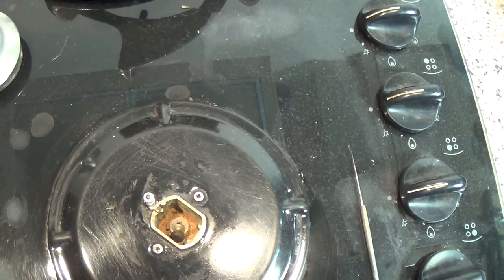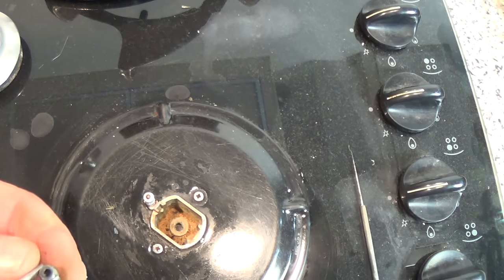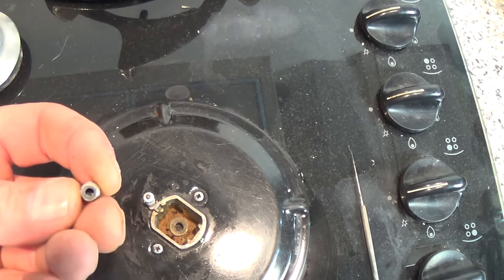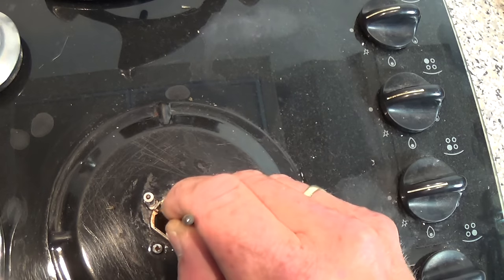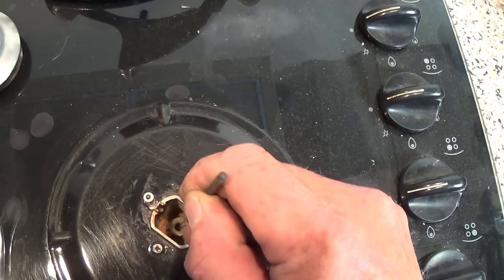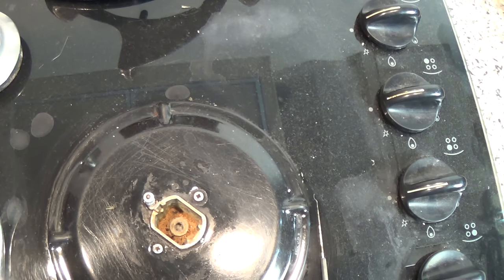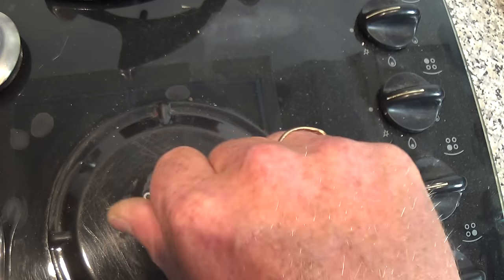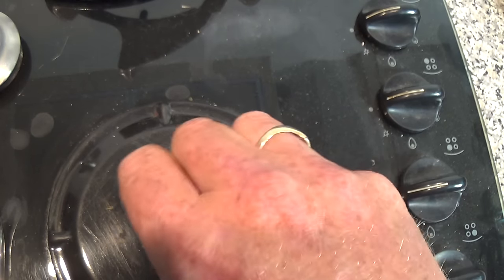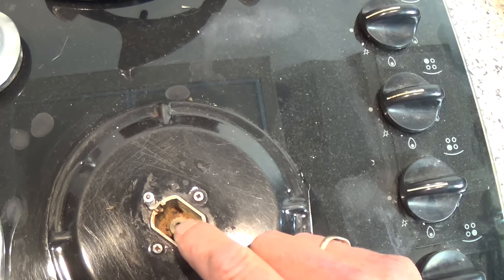You'll need some pin nose pliers to get at the jet once it's loose. If you look closely you can see some dirt in the actual jet itself, but more importantly there's dirt down here in the pipe. What I'm going to use is a small pipe cleaner, and I'm just going to go down and loosen up any of the crud that's in there.